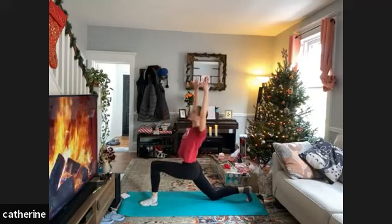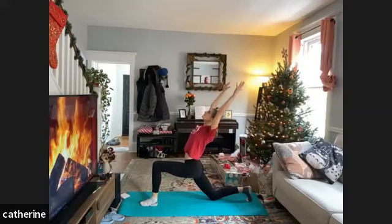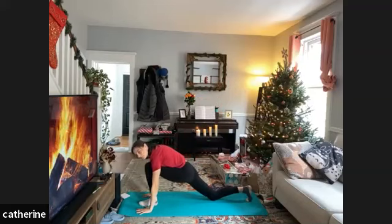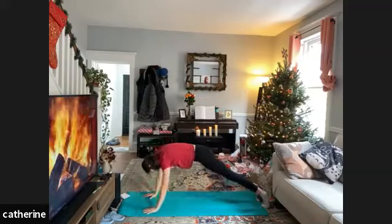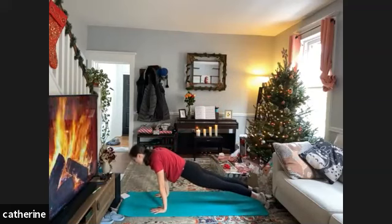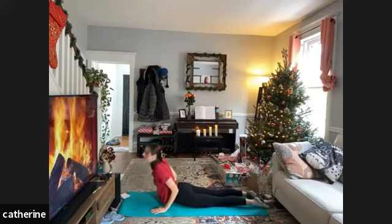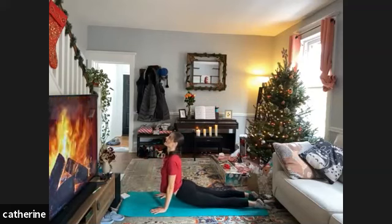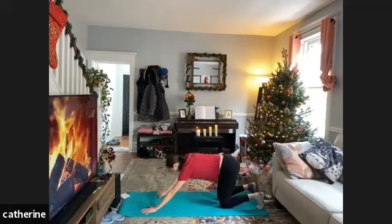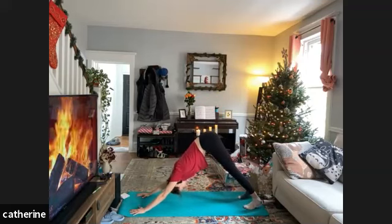Inhale those arms high overhead, really expansively opening through the front of the body, then exhale — lower those hands to frame the front foot, step the left leg back to meet the right. Shift forward on the inhale and exhale lower down for your chaturanga. Then meet in downward facing dog.